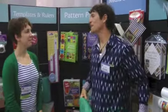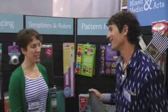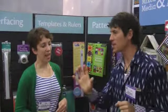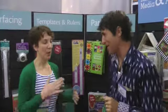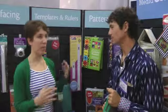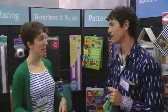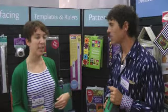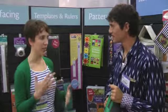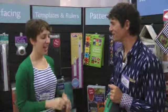Her favorite part is designing. She starts in Illustrator, using it as a sketching tool to come up with patterns and colors, then tries to match what's on screen with her actual dyes. She only uses six dye colors, so the challenge — and the joy — is figuring out how to mix that specific green using just those six colors.